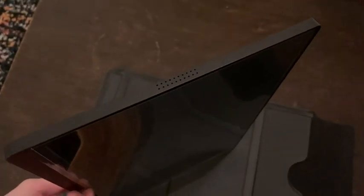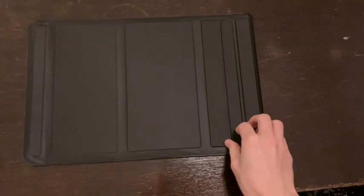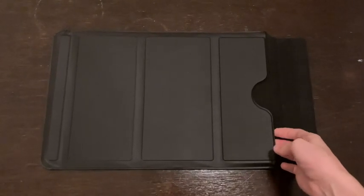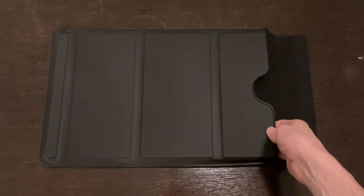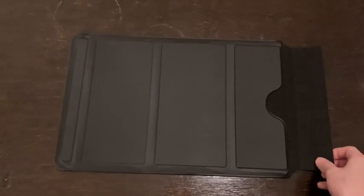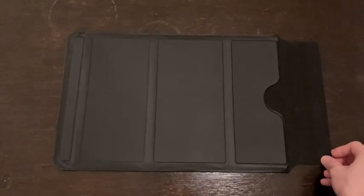So that's it — pretty simple to use. The case is a magnetic case with a little magnetic flap on one end that you can open and close to store the monitor. It can also be folded up to use as a stand, either vertically or horizontally.